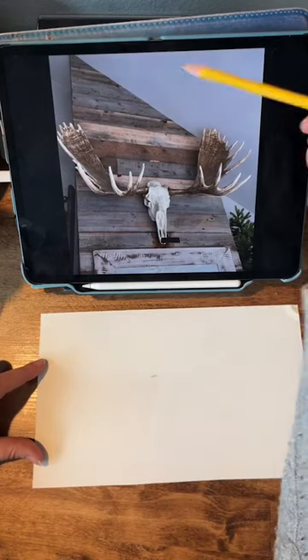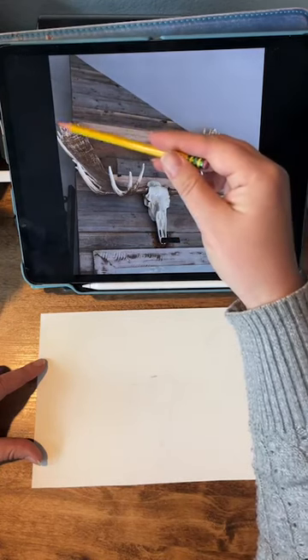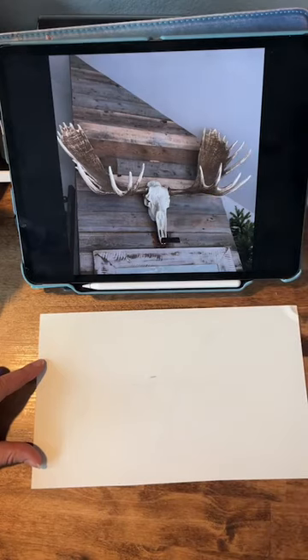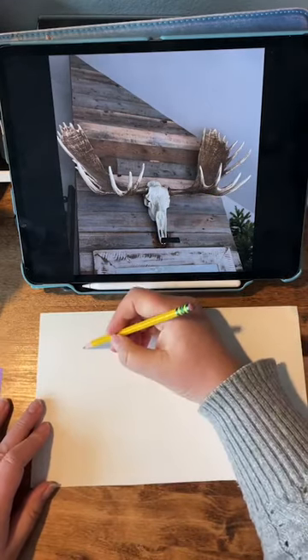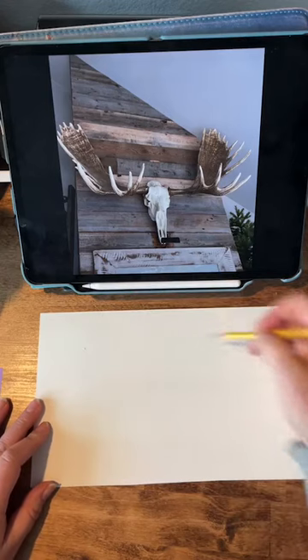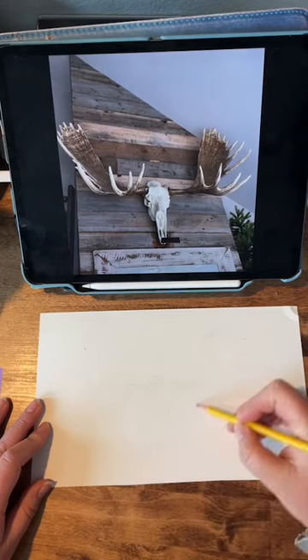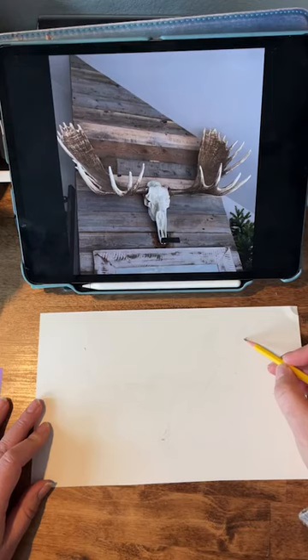I'm noticing that there's kind of a triangle here between the tips of the antlers and the lowest point of the skull, so I'm going to just start there. It's almost like an equilateral triangle, so just to position this on my paper properly. So let's say the bottom of the skull is about right there.